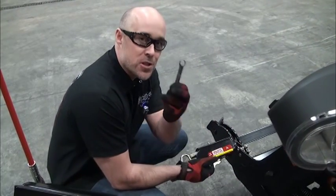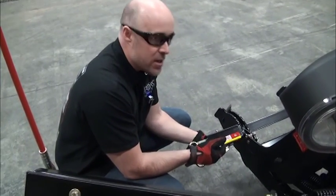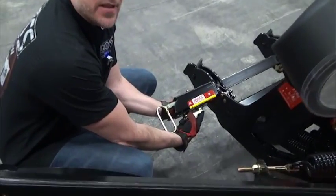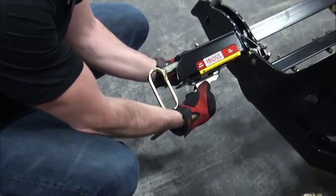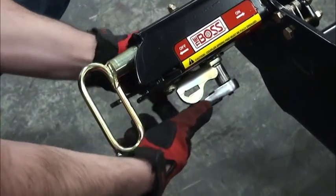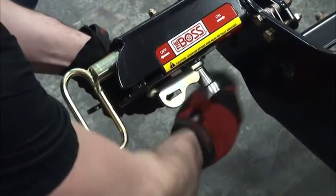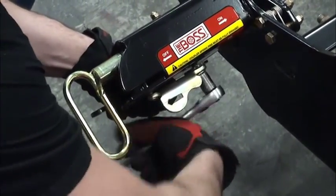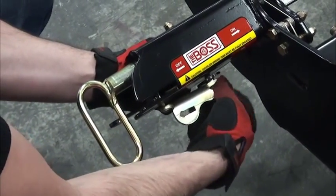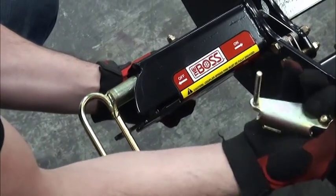The first step of the procedure is with that 9/16 box end — you're going to place the box end wrench on the underside, on the nylock nut which is retaining this bolt. This bolt is what keeps this lever on the plow itself. With the 9/16 socket, you're simply going to remove this bolt completely from the plow, just like so.